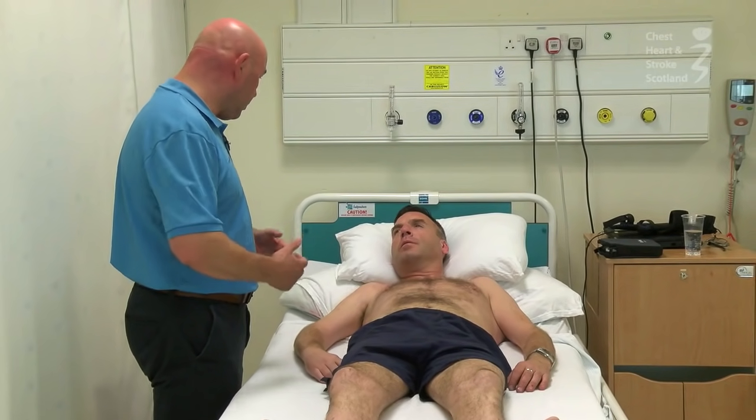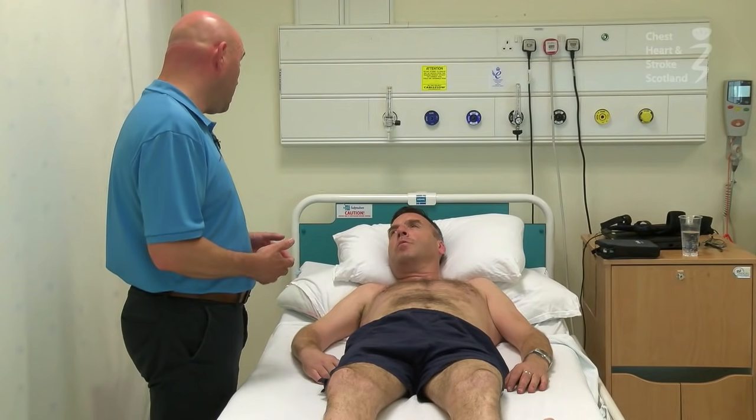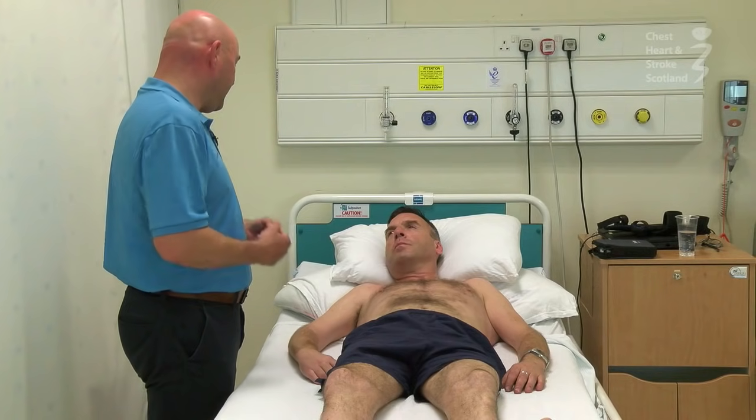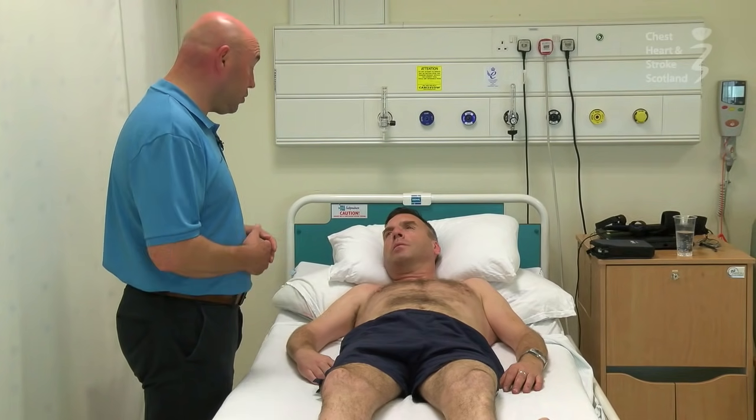I'd like to get a sense of your control of your movement and we're particularly interested today in muscle tone — that's the amount of tension or relaxation in your muscles — and how the stroke has affected you in that respect.